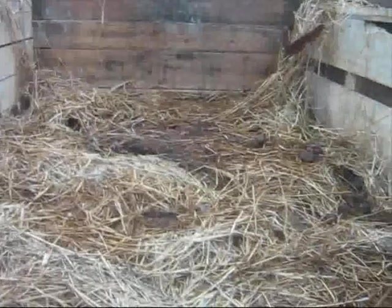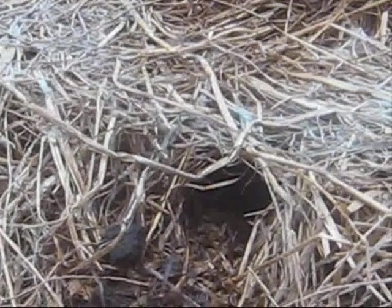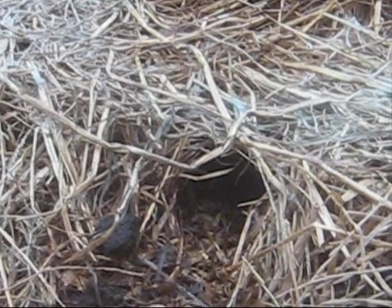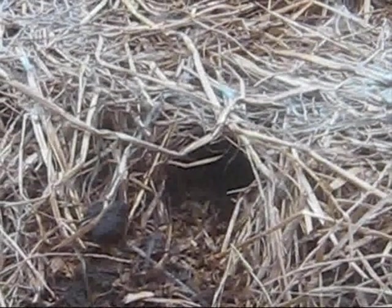We can see on here as well, if we just zoom in down here, the rats have been having a little bit of a dig through the straw. That's to be expected. It certainly doesn't encourage the rats, this composting, but they're inquisitive creatures - they'll come and have a look and see what's going on.